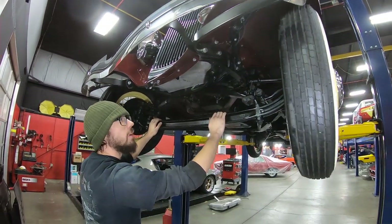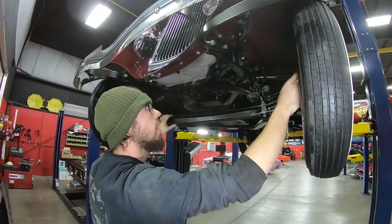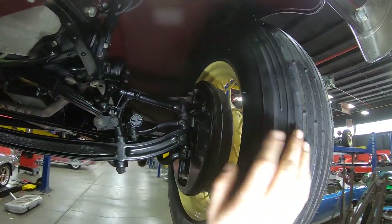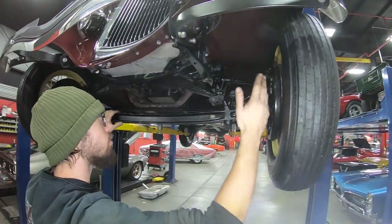Crankcase venting keeps your oil pretty much cleaner. The front axle looks pretty normal, looks to be stock — no drop axle or anything like that. Grease fittings on all of our kingpins. Everything is actually really nice and tight up here. It looks like most everything that needed to get rebuilt was rebuilt, and everything has been greased. Hydraulic brakes up here, of course.